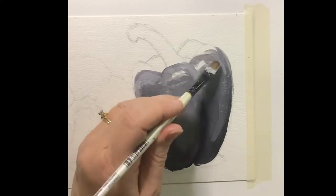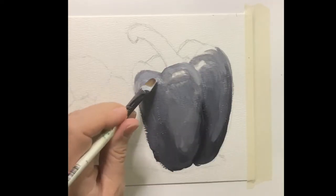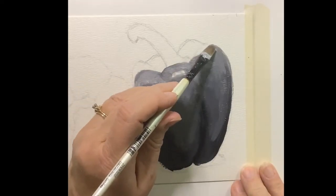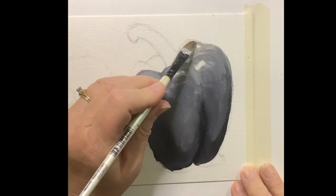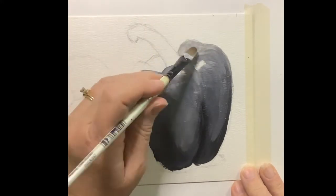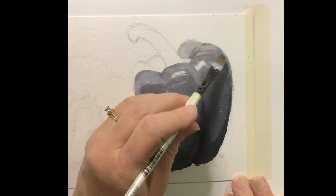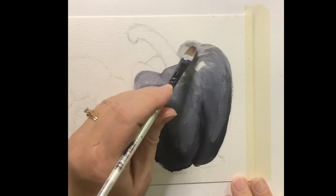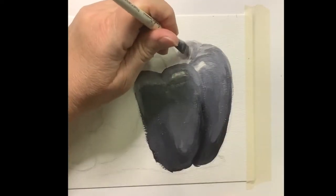It may take a few layers going back and forth finding your lights and darks — that's fine, that's kind of what today is, just an exploration of the values you see. Always pay attention to layers: the front of this pepper sits in front of the back of it, and overlapping is key to making something look three-dimensional.